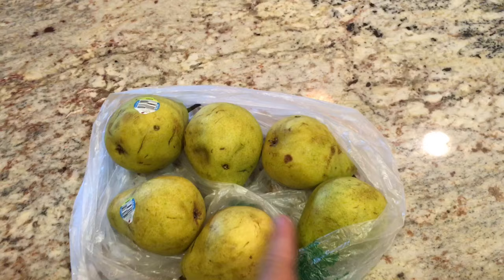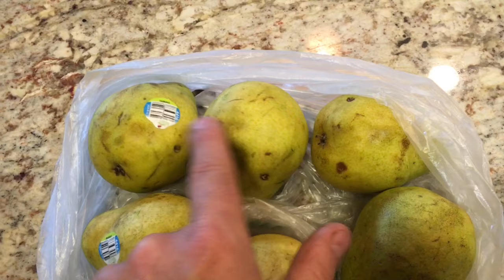Hey everyone, Rob the Backyard Gardener here doing a little video on how to grow store-bought pears, like you see here, into saplings or trees.